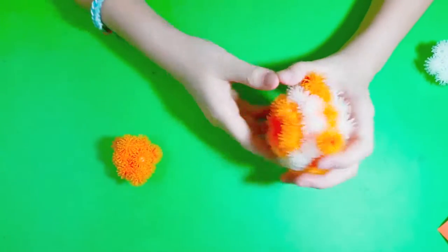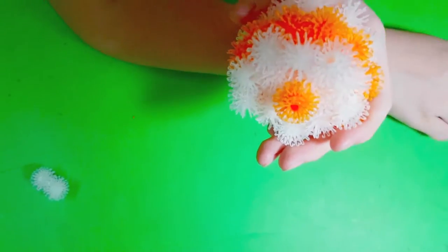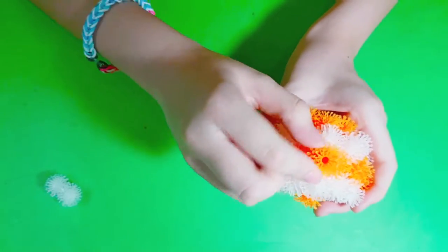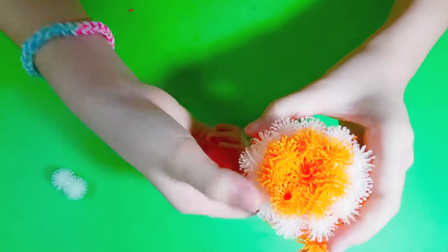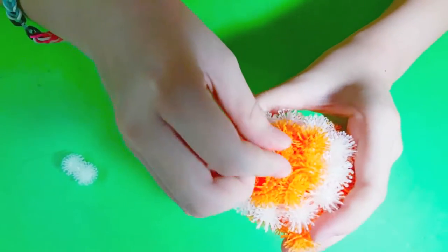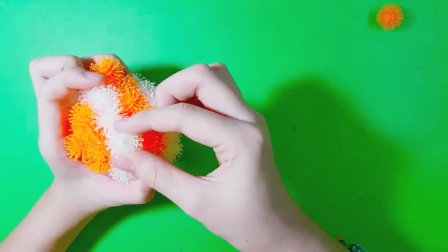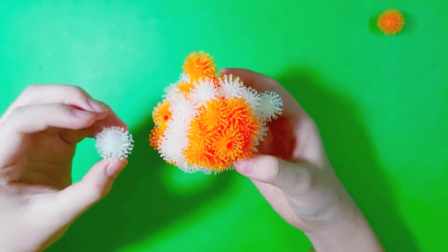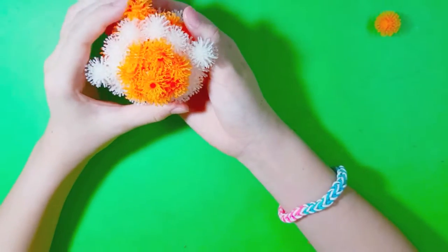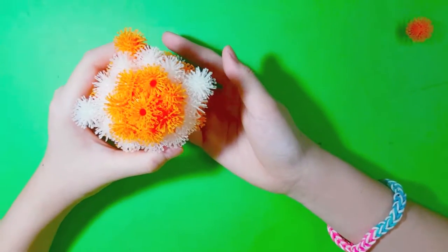Okay, after this I'll put three orange for the head — this part, like that. For the tail — this part. And for the nose, like that. Next we're gonna put for the fin — this part and this part. Okay, like that. Then we're gonna put the eyes.